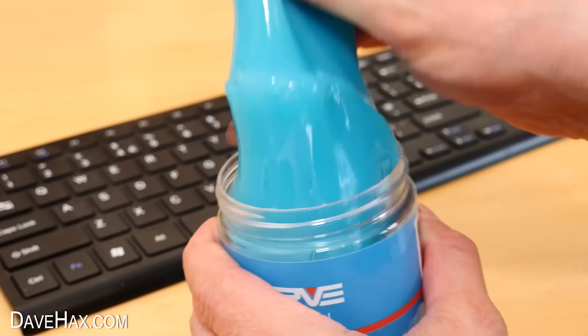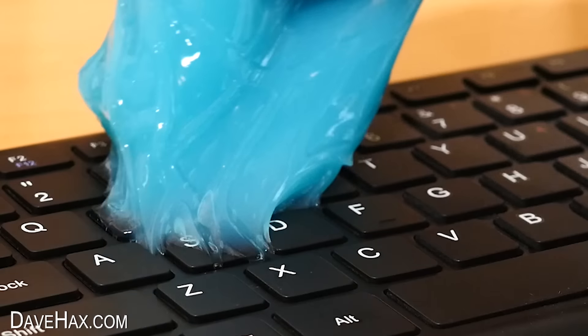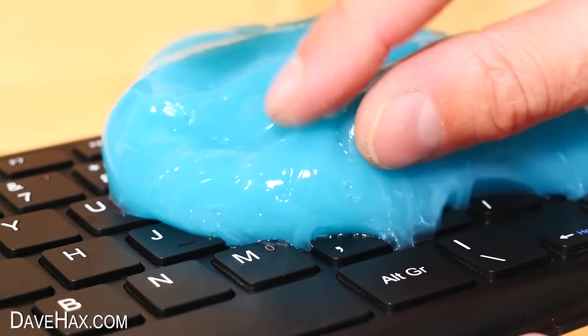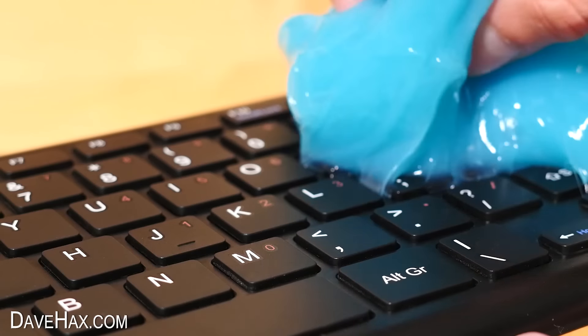Apparently we just take the cleaning gel, sit it down over the top, and kind of roll it back and forward. It feels so weird doing this. I was worried it was going to get stuck all down in between the keys and make a real mess, but you can see it kind of peels itself all the way back off and gets down into all the little nooks and crannies. It seems to be picking up all the dust and debris. I am really impressed.